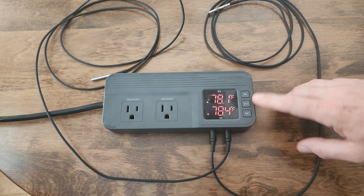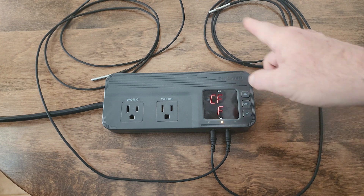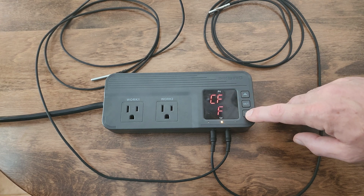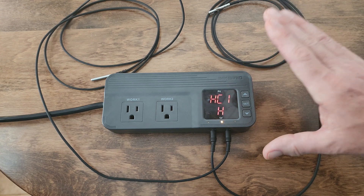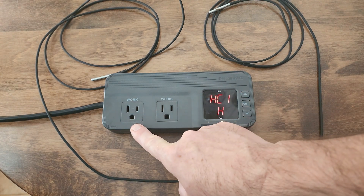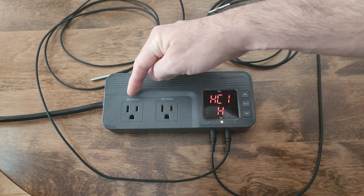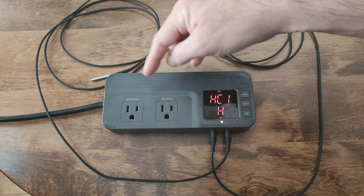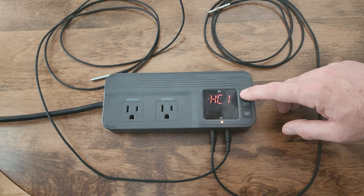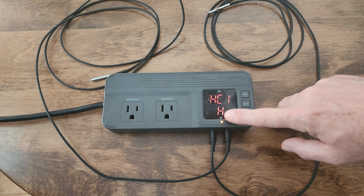Now let's get into the main menu and adjust the features of each probe. Hold your set button to enter the main menu. With two probes, you can still adjust between Celsius and Fahrenheit — we'll stay with Fahrenheit. Now here's the key element: with one probe, Work 1 was strictly heat and Work 2 was strictly cooling. With two probes, we can set each work output as either heating or cooling. We're going to leave Work 1 set to heating.